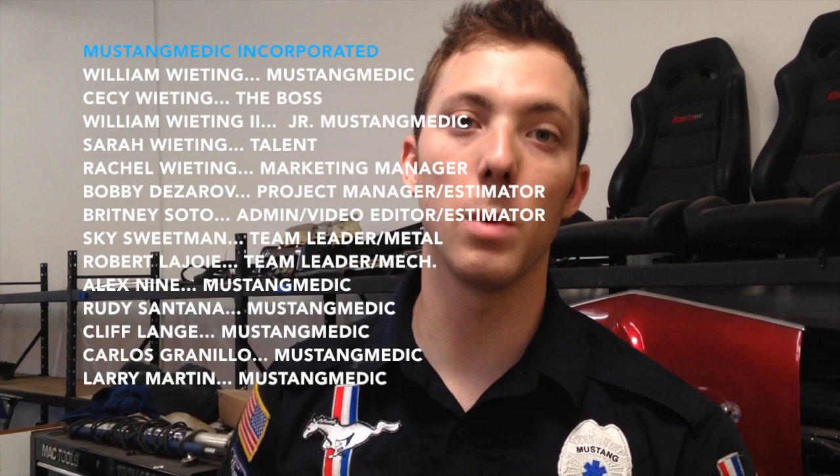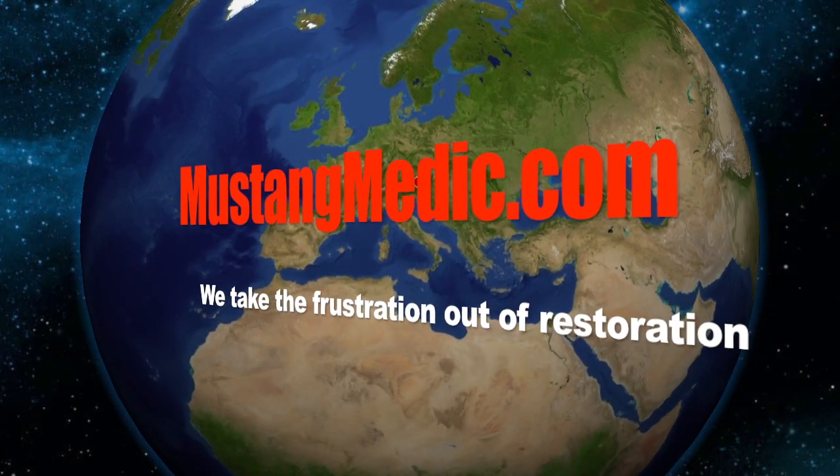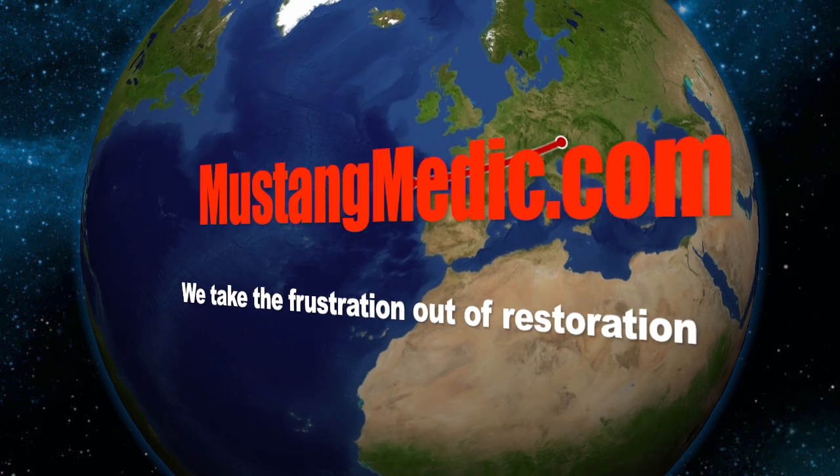Next after this I'll be moving on to the passenger door seal. MustangMedic.com — we take the frustration out of restoration.